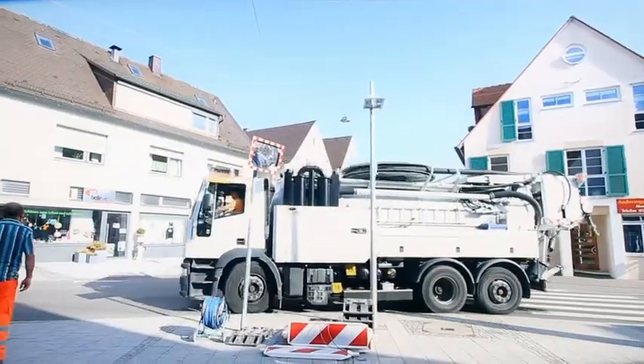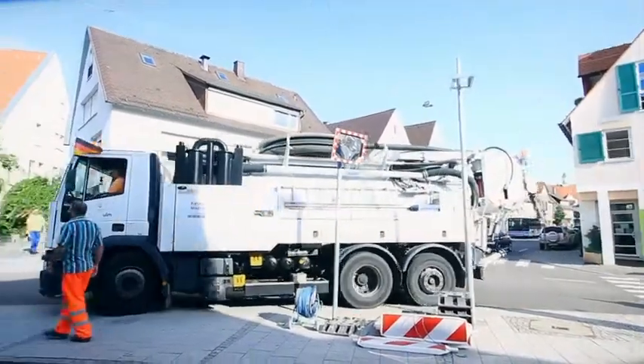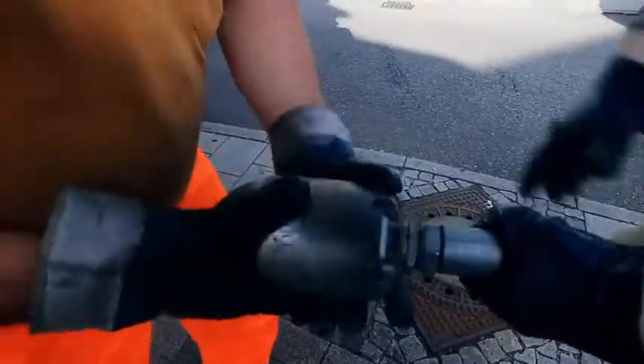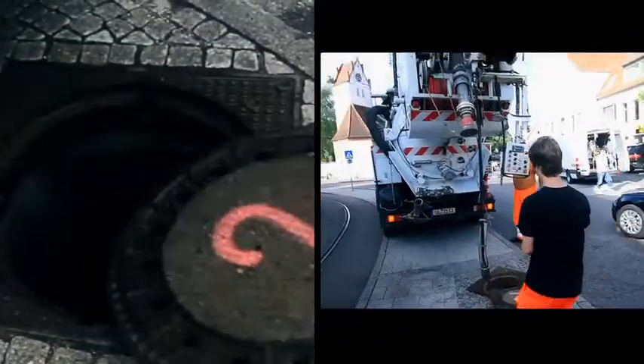Digging up the pipeline is not an option here, since the infrastructure needs to remain intact. With the old traditional techniques, this would not be possible. But here, the installation team is about to complete the process in just five hours.